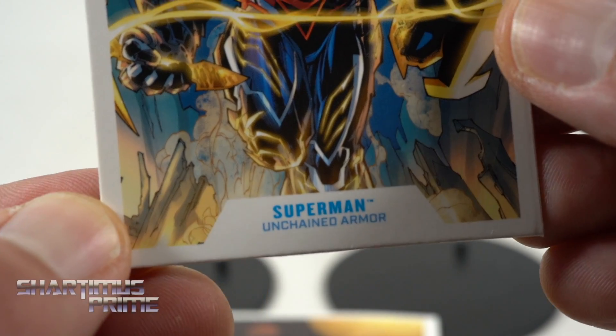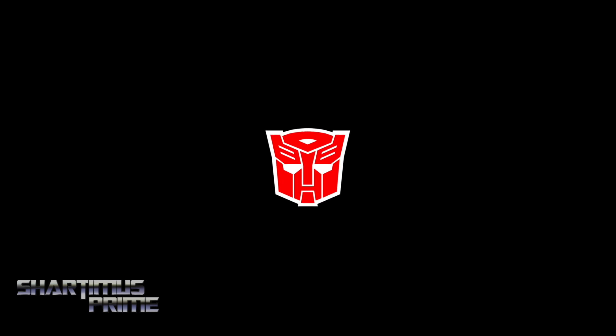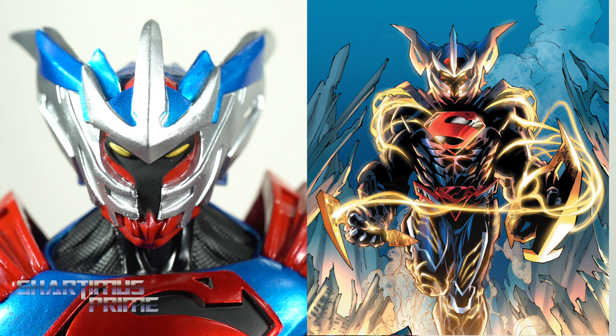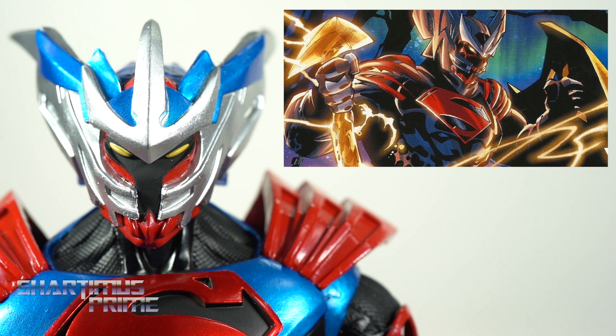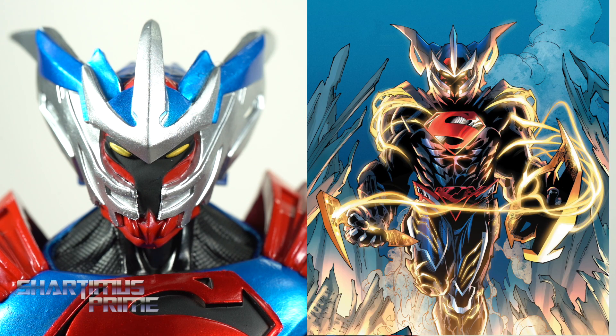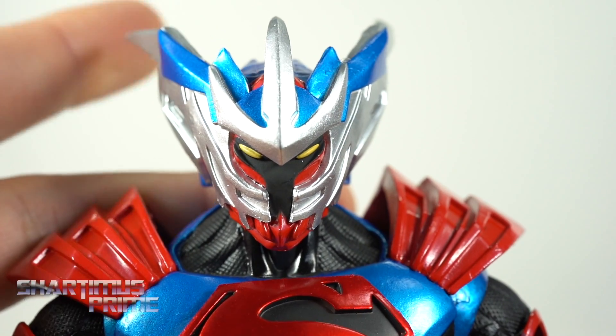Here's looking at the Unchained Armor Superman. Something that did catch my attention is that I feel like the paint detail on the face of this figure doesn't necessarily match the deco or the design that we're seeing on the source image, so that kind of throws me off. I found another image of the Unchained Armor Superman and it didn't really line up either — those two images aren't even consistent with each other. Based off these images, it looks like the Unchained Armor is supposed to come with accessories, like a pickaxe kind of thing for the right hand and a shield for the left. Would have been cool if the figure came with those. I still think this looks pretty cool.